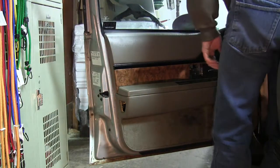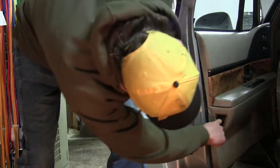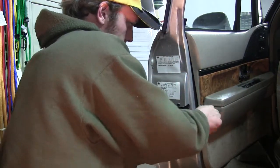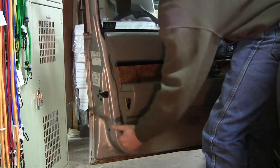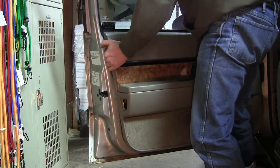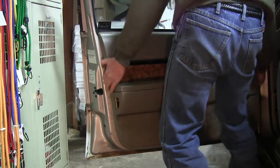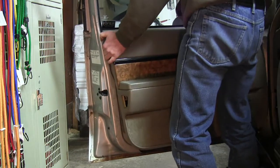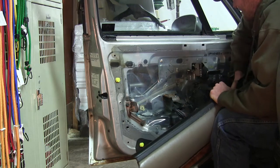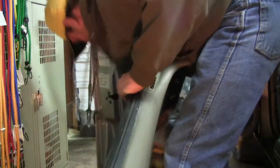I forgot one, that's why it wasn't coming off. There's also one straight in there. Now the door panel should just pop loose all the way around, and we should be able to pop it upwards once we get it loose. There we go — not pretty but it works. We've got a clip for the window switch, and the door panel is out of the way.